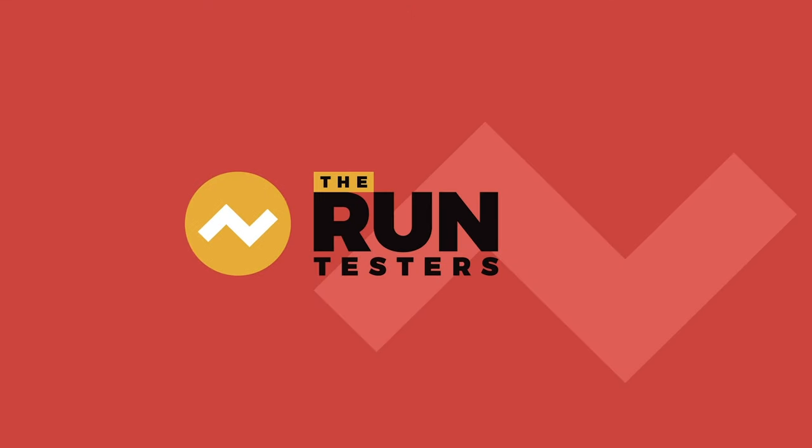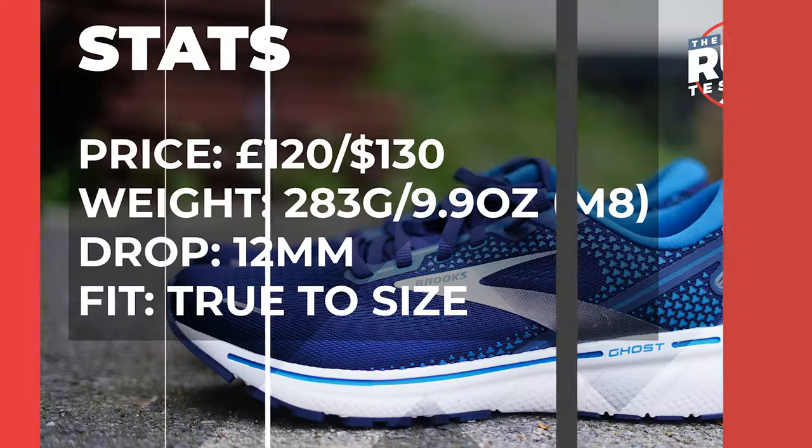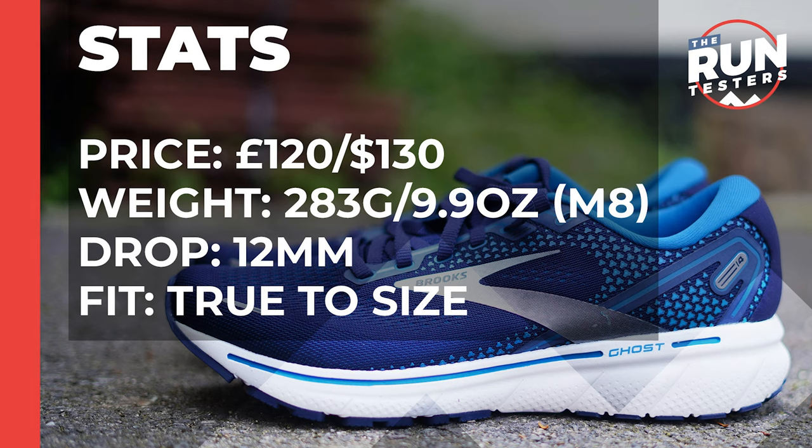Hello, Tom here from The Run Test with another shoe review. This time me and Nick are going to be taking a look at the Brooks Ghost 14 running shoe. It comes in at £120 or $130, weighs 283 grams or 9.9 ounces for men in a size 8, with a 12 millimeter drop, and for us it fits true to size.